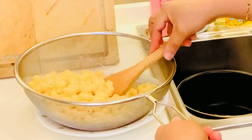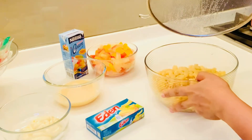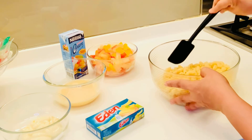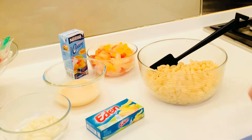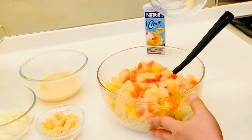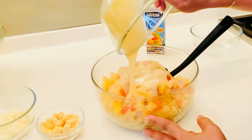I-transfer na natin yan sa bowl. I-mix na natin yung mga ingredients natin. I-add natin yung mix fruit cocktail. Tapos, add natin yung one-half can of condensed milk.